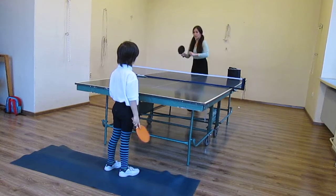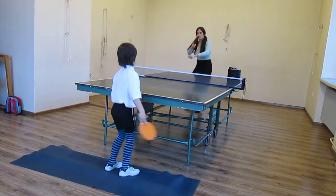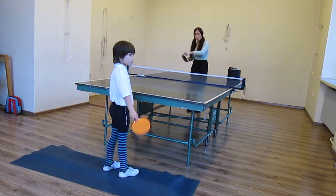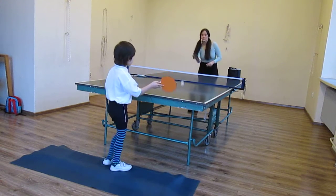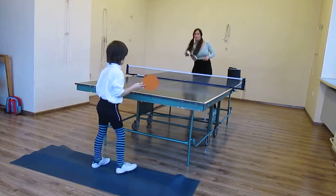Two, one, one. Two. One. Two. One. Watch — watch to the table, to the coach. Watch. Two. One. Two. Three.